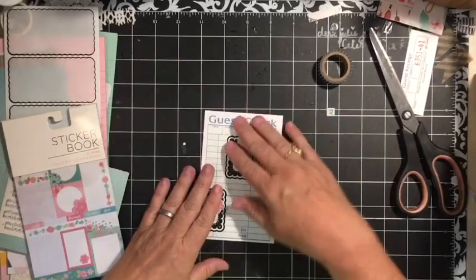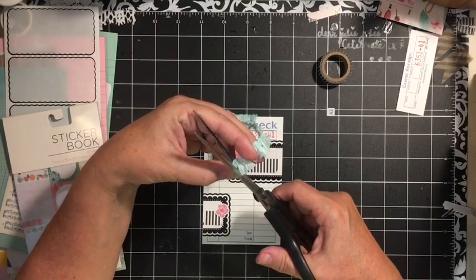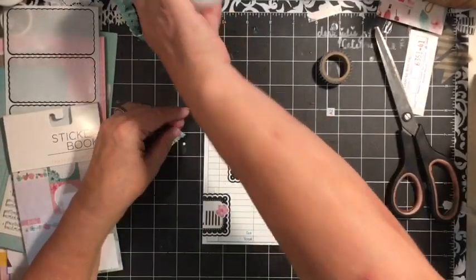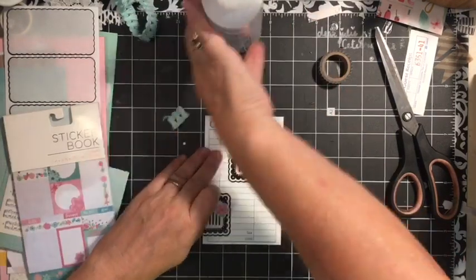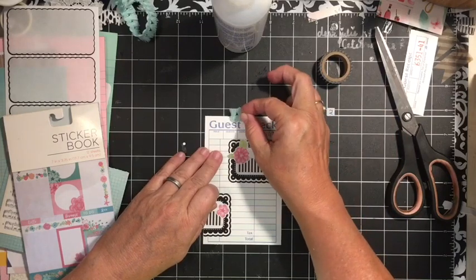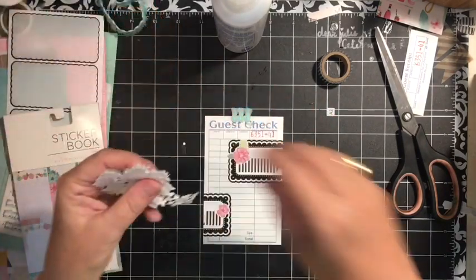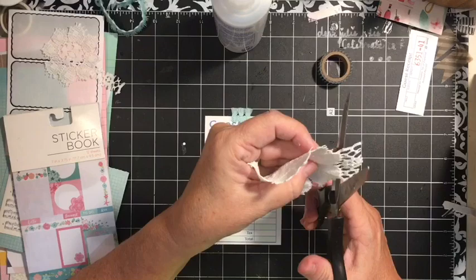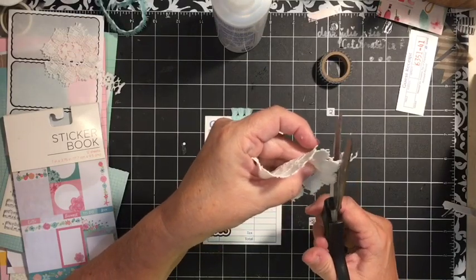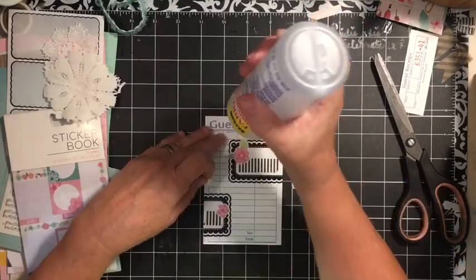Similar to what we did in the sticker video. Next, we're going to do a top for this, similar to what we did in the sticker video. We've got this little trim. I had gotten this at Hobby Lobby during one of their sales — the really crazy sales that they do. I think it was $0.25 for the roll of it. I rarely pay full price for anything.